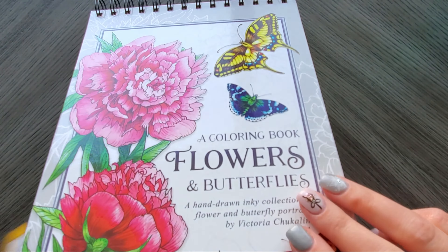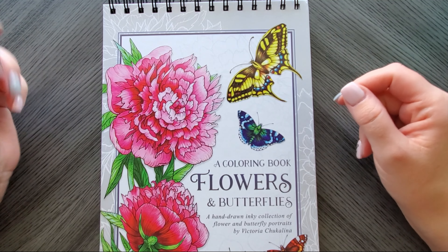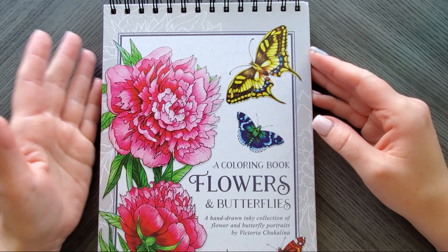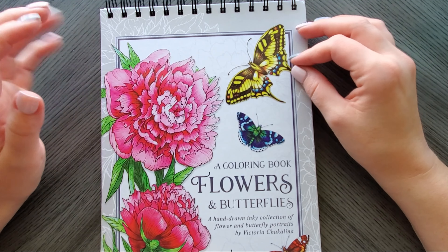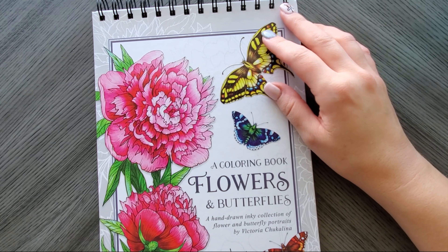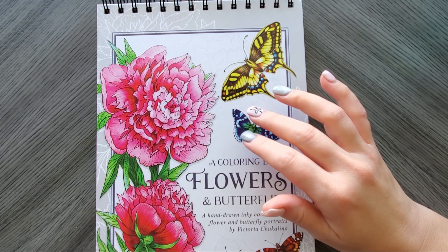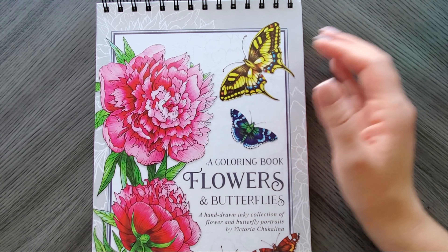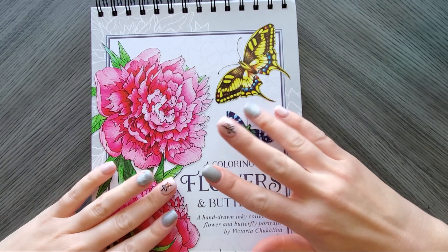If you haven't seen it, it's on Amazon — I'll link to it in the description below. If you have this book, let me know your thoughts and what mediums you've used. Just feeling the paper, I'd say my oil-based pencils would probably work well in here, but I definitely want to try some watercolor because the paper is so thick.